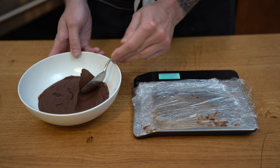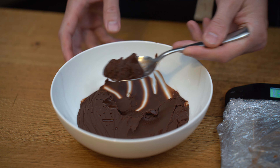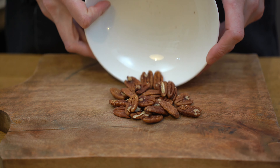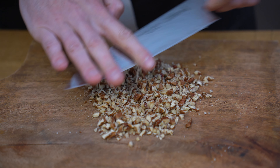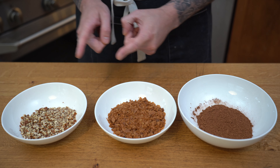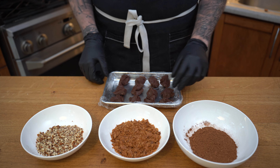I'm portioning at 16 grams each, but you could also use an ice cream scoop just as a reference. Once we have all our little pebbles of chocolate, we'll work on the garnish. I'm starting with pecans — chop them up. You can use any kind of nuts or toppings. I'm also using feuilletine, which is a crispy crepe, and classic cocoa powder.